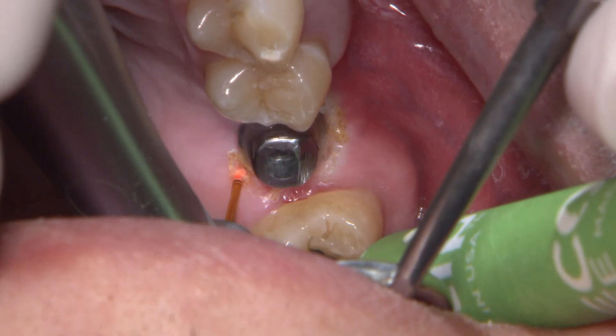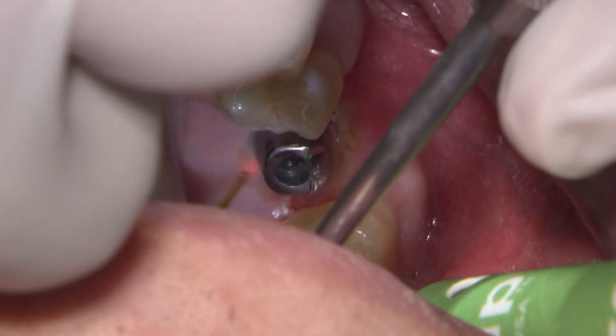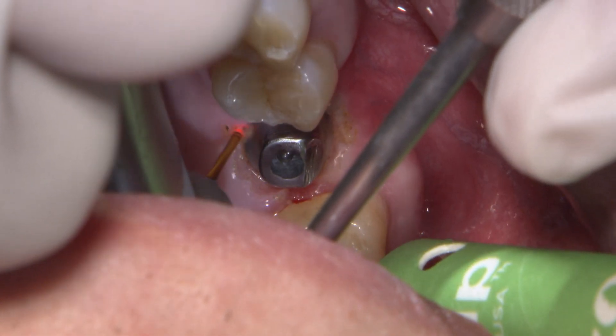For this case, I'm using the BioLase WaterLase YSGG all tissue laser to trough around the abutment, which helps to expose the margins for the scanner.